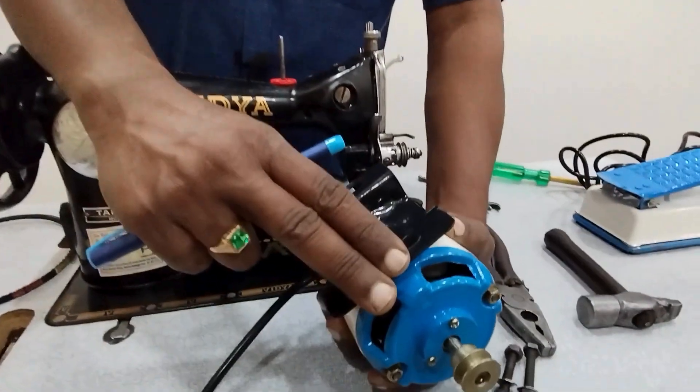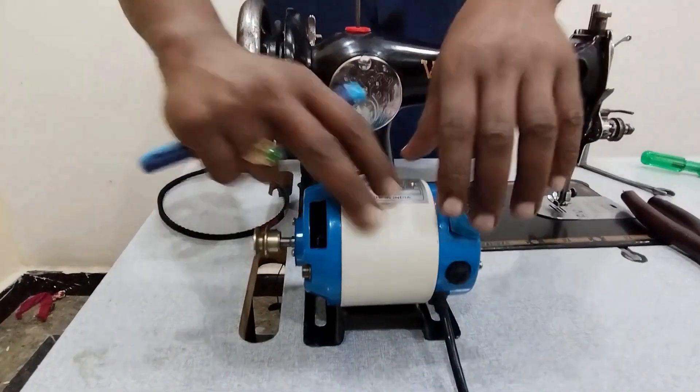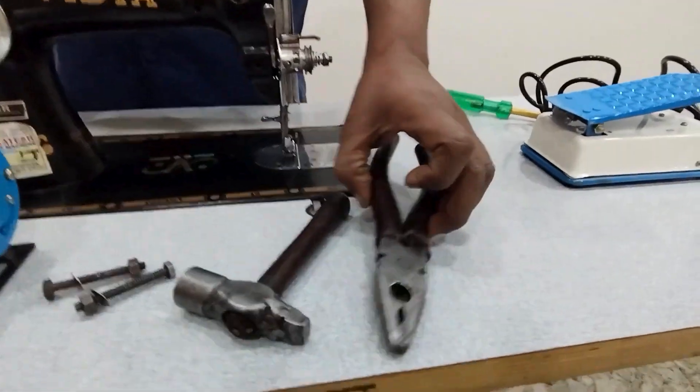I will show you the motor place in the video. Today, I will show you the table in the video. I have two bolts, hammer and cutting plate.